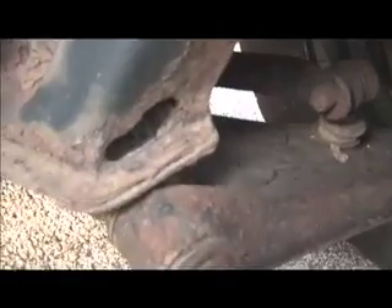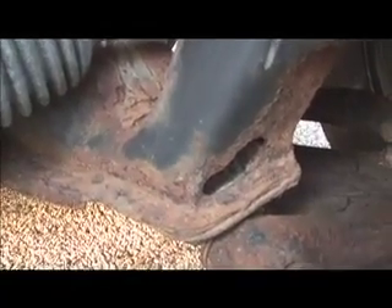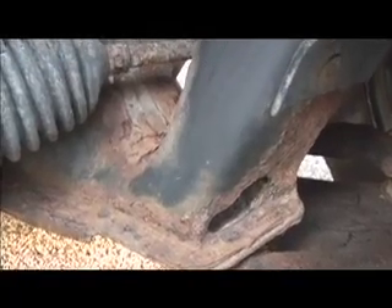Now here's kind of the bad news. Right here — that's where it's rusted through all the way. You really can't see on the back but it's not so good back there either. And on the other side, which we could see if the wheel wasn't there, that's also rusted through. That's going to need to get cleaned up and have some support of some sort welded in there.